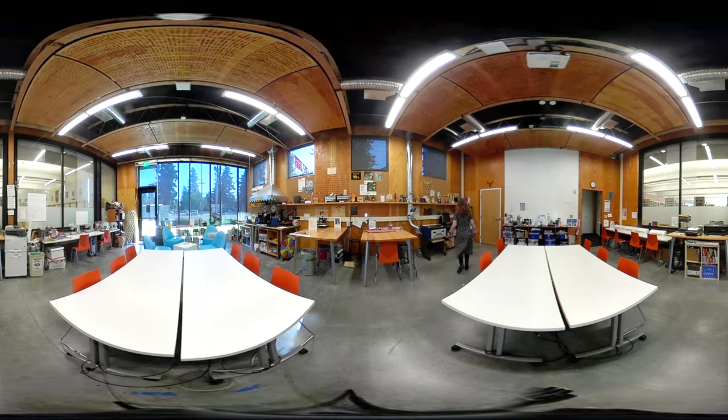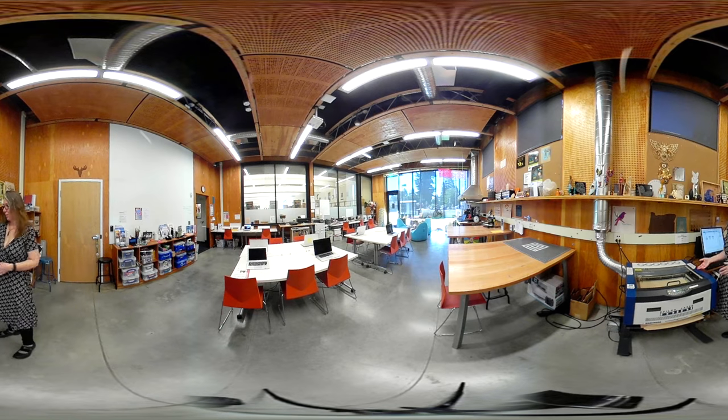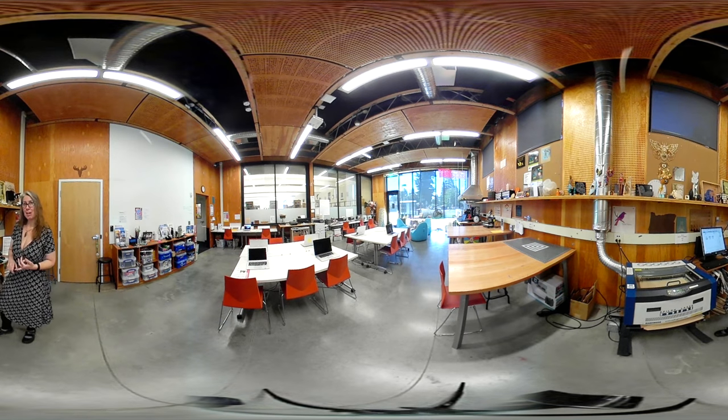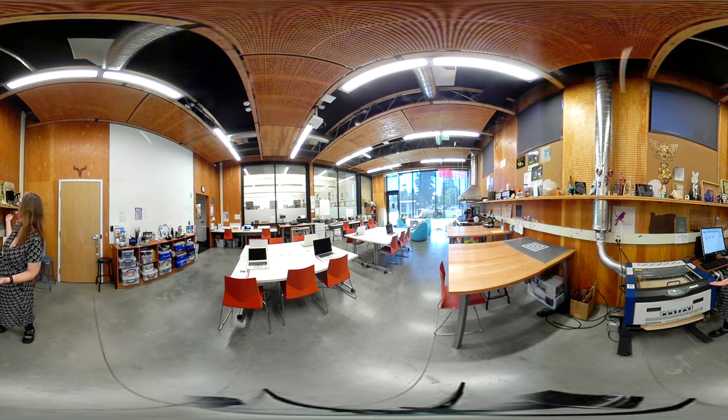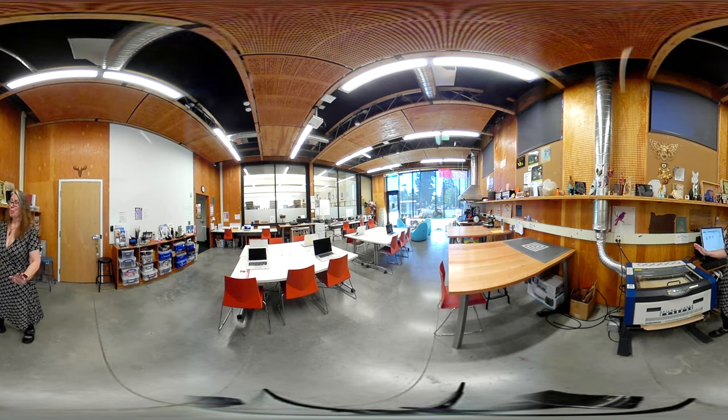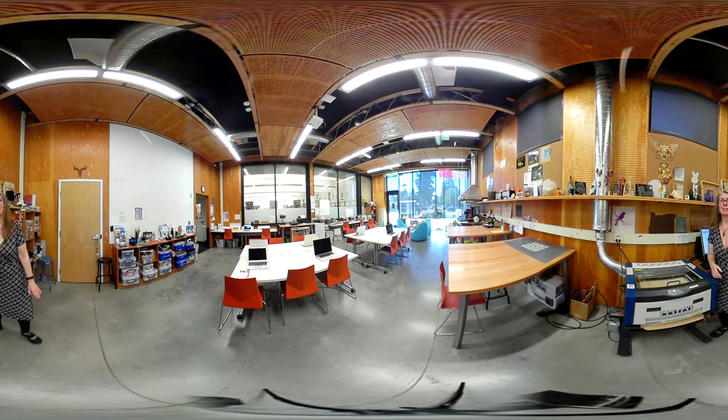Come with me this way over to the laser cutter. This is our laser cutter. This is by far the most popular machine in the makerspace. It cuts, etches, and engraves wood and acrylic. It can make things like this and this and all these things up here. It's really amazing — it works like magic.